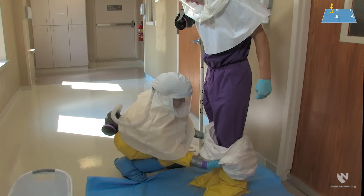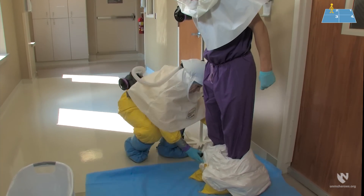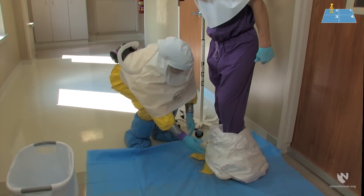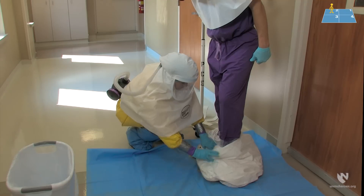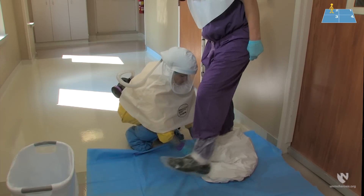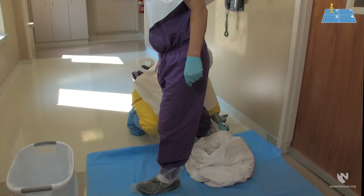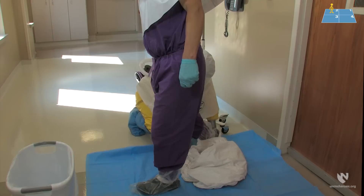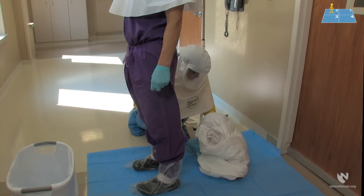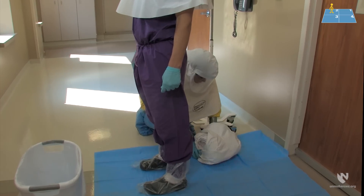Carry on rolling the suit downwards until the ankles are reached. When the suit has been rolled all the way down, carefully step out and onto the clean half of the doffing pad into quarter number three. Remember that you are still connected to the IV pole by the PAPR tubing. The doffing partner will carefully gather up the suit and place it gently in the trash.